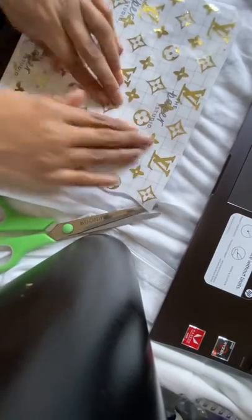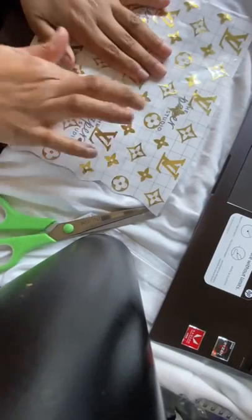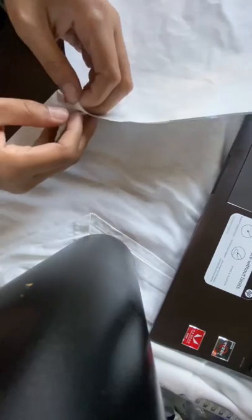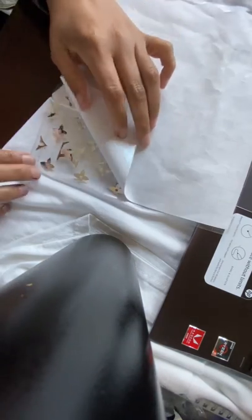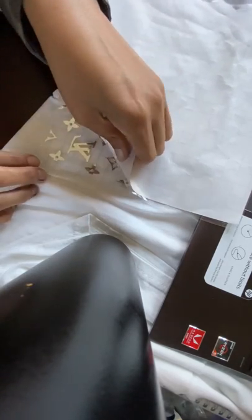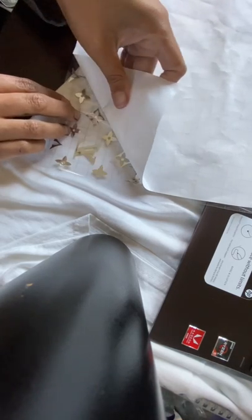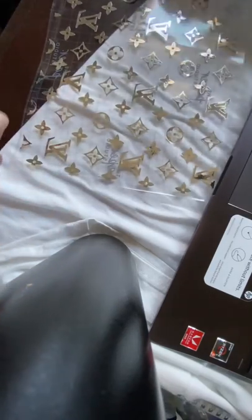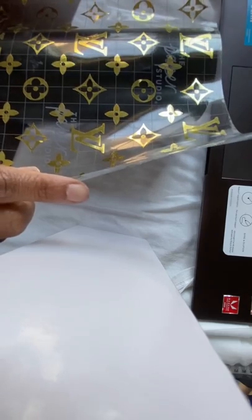Use your fingers or your Cricut scraper tool to press down on the vinyl and make sure it adheres to the contact paper. The next step is to remove the backing from the contact paper — be very careful with this part, because if you remove it too fast you'll leave pieces of vinyl stuck to the back of the contact paper.